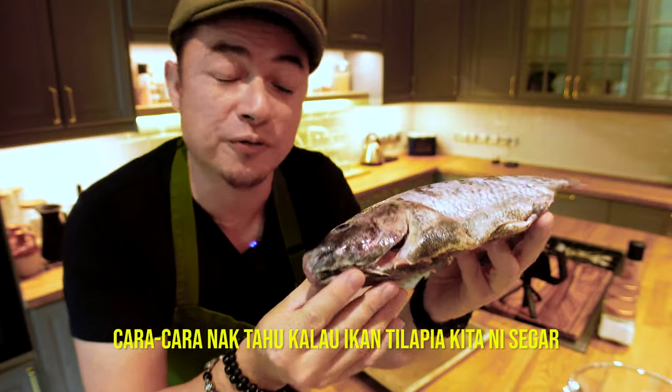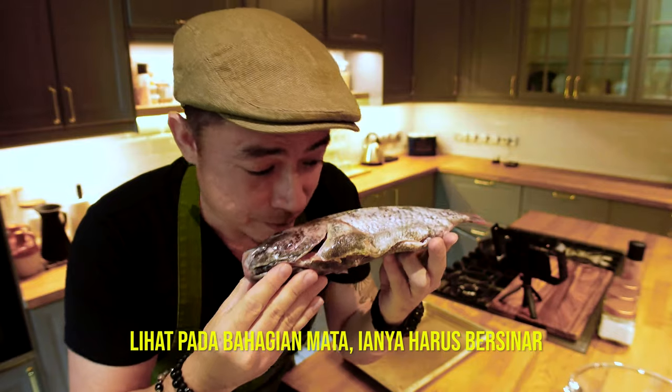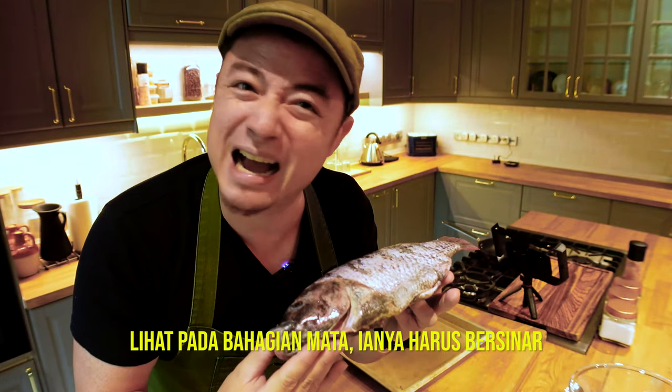A couple of ways to know how your fish is fresh: look at the eyes — they have to shine — and it can't smell fishy.